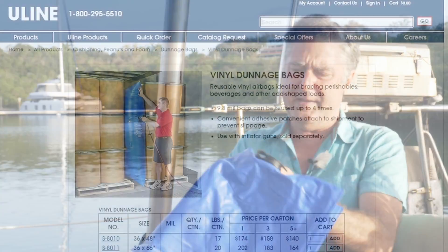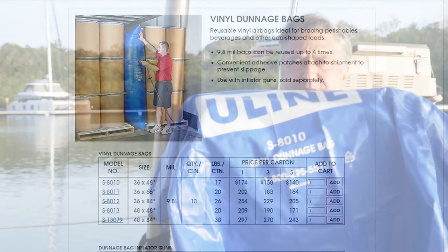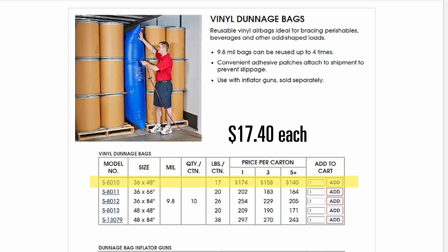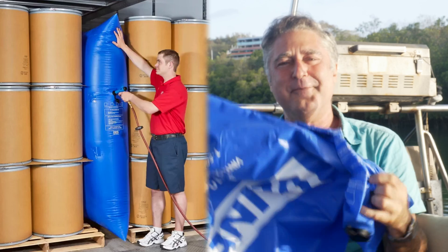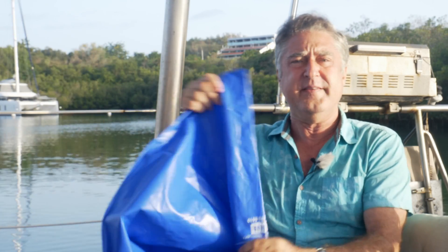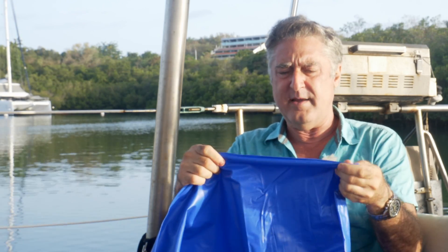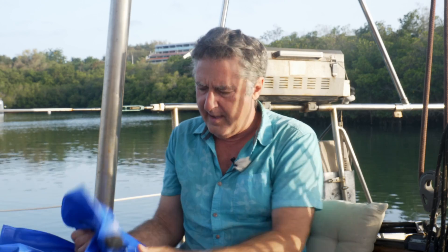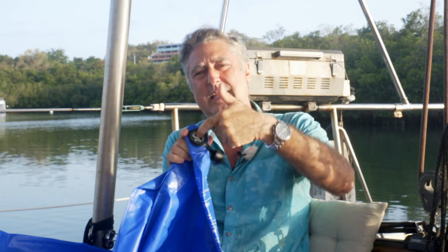These are not terribly expensive — they come in different sizes. I'm going to put the product numbers up on screen so if you want this exact thing, here's all the information. What they're for is locking shifting cargo into place — you put one or more of these in and inflate it. It's like massive packing peanuts that custom-form, except they're reusable and really tough. You wouldn't want them out in the sun for a long time, but they're made way better than pool toy vinyl. More importantly, the valve is tremendous — it has the same kind of quick-release filling valve that a lot of dinghies have, at least the core part is.